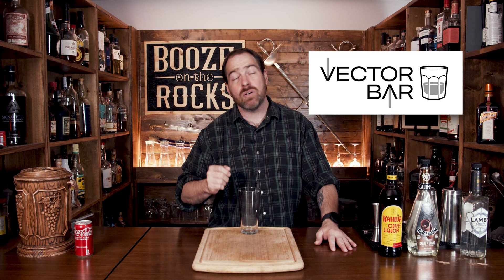But before we get into this, today's video is sponsored by the Vector Bar Mixology app for the iPhone.